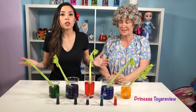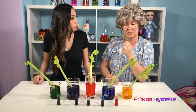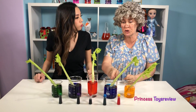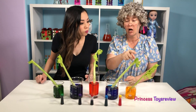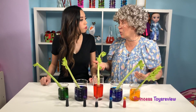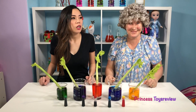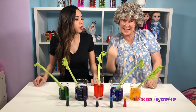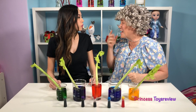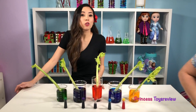So me and Granny are all done setting up for our experiment. Granny, what do you think is going to happen when the water absorbs into the celery? I think the water is going to absorb all the way up the celery, all the way up into the little leaves, and they're going to be the color of the water and look like beautiful flowers. That's a really good hypothesis, and I think I might have to agree with it. So now we're going to leave it to absorb for 24 hours. We'll see you in 24 hours.